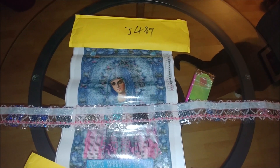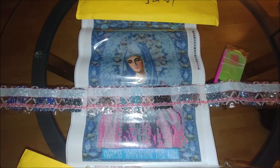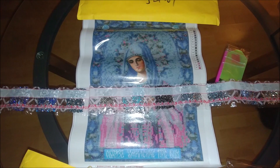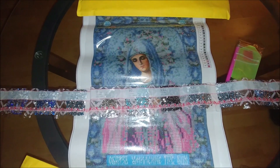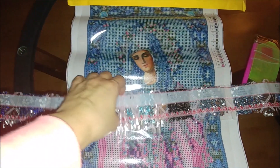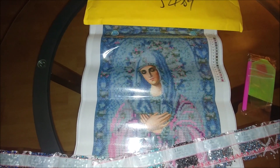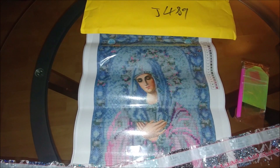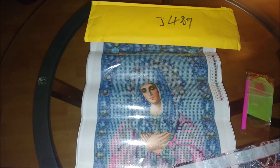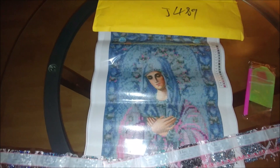Before we open the other two, I forgot to mention that all of them are partial diamond paintings — the face and the hands are not diamond painted. The size of the picture itself is 25 by 35 centimeters, and the size of the fabric is 30 by 40 centimeters.